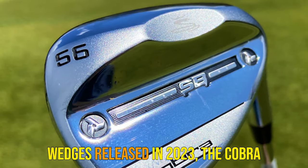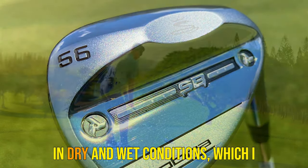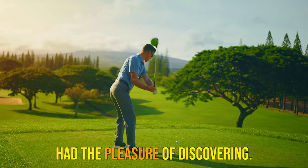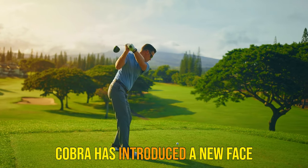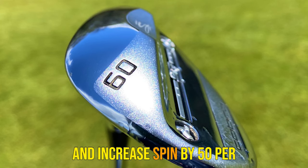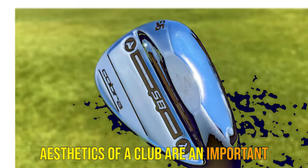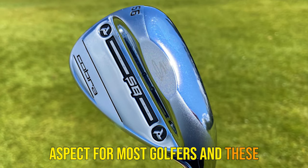Compared to some of the best wedges released in 2023, the Cobra Snakebite performs just as well in dry and wet conditions, which I had the pleasure of discovering. Cobra has introduced a new face milled blast in order to maintain spin rates in wet conditions and increase spin by 50% over the previous model.